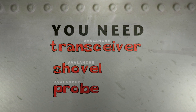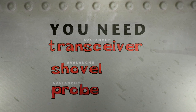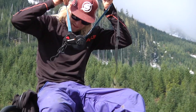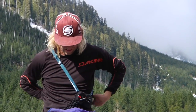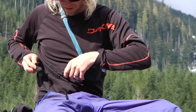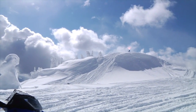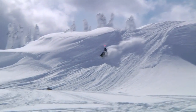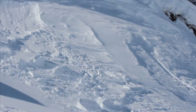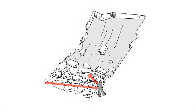These pieces of equipment are only helpful if you know how to use them. The avalanche transceivers are small electronic devices worn by all members of a team. When travelling, everybody sends out a radio signal. In the event of an avalanche, those not buried switch to search mode and follow the signal towards the buried person.